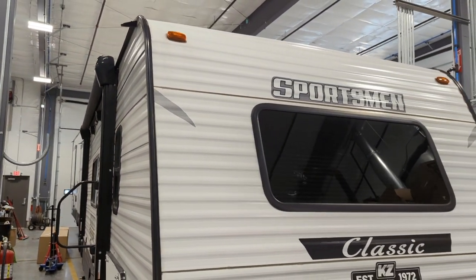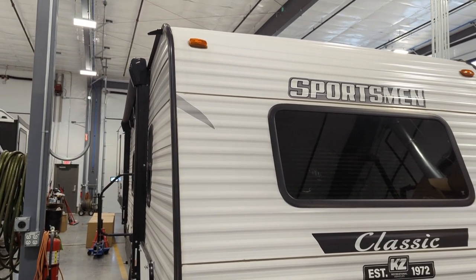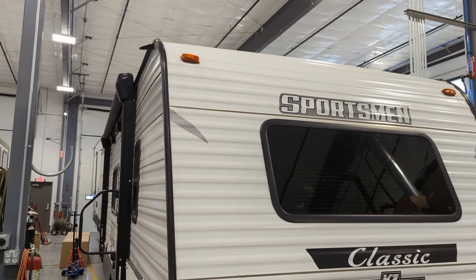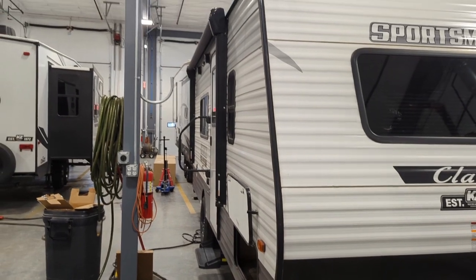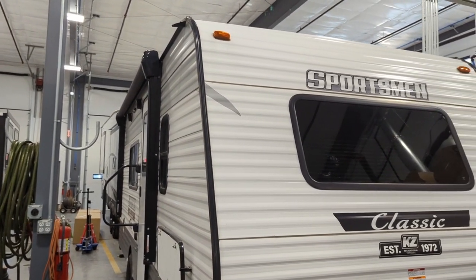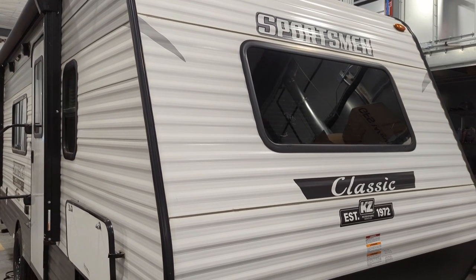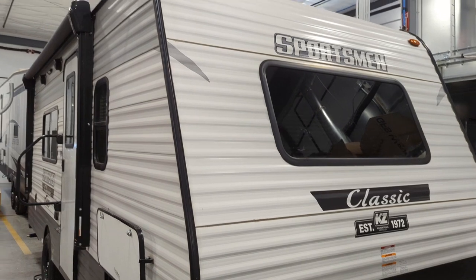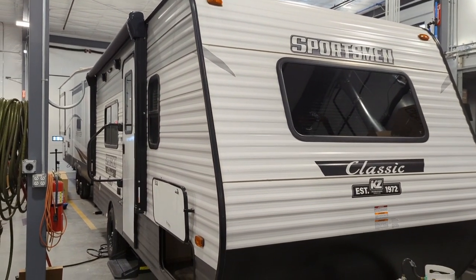This has been Zach with Premier RV doing a quick tour on the Sportsman Classic 170 MB. Check us out online — I'll put all the links in the description. We are in Bluegrass, Iowa, not too far from the RV capital over there in Indiana. Give us a call, shoot us a text, or drop me an email. Like, subscribe, keep an eye out for anything new if you like our content. We really appreciate you watching, and we'll catch you later.